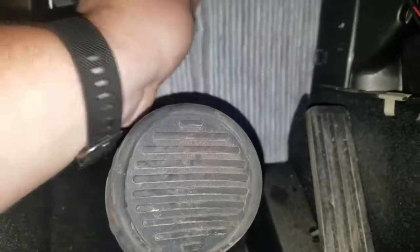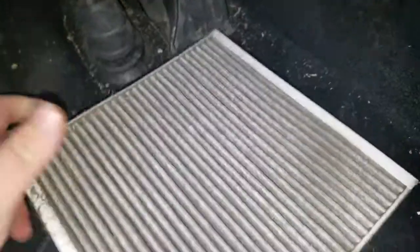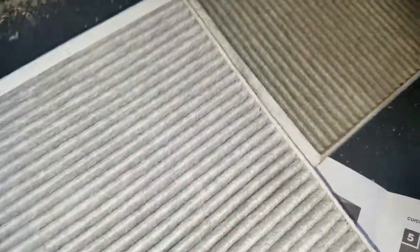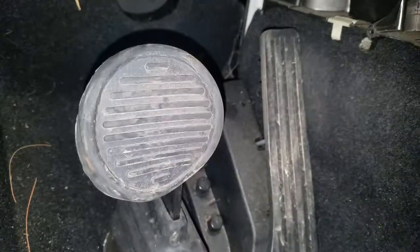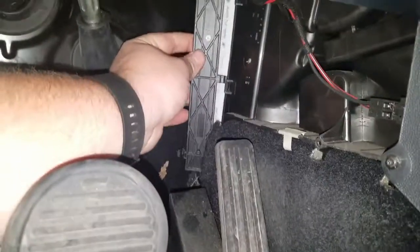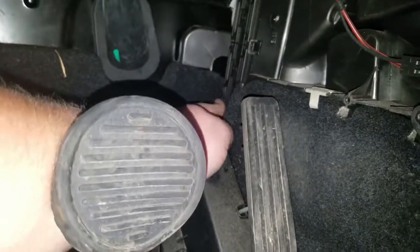Going to grab a pocket screwdriver because I can't get the old filter out with my fingers apparently. And it's out. It's pretty disgusting — yeah, that's the original filter so it's definitely a good thing we're changing it. The new one is a lot lighter. Back in the same way we found it — make sure to orient it with the airflow arrows the correct way. It's in. Clips back on — clipped and clipped. Cabin filter done.